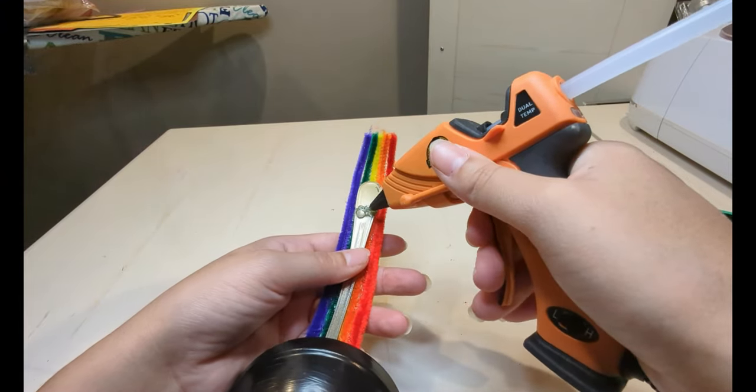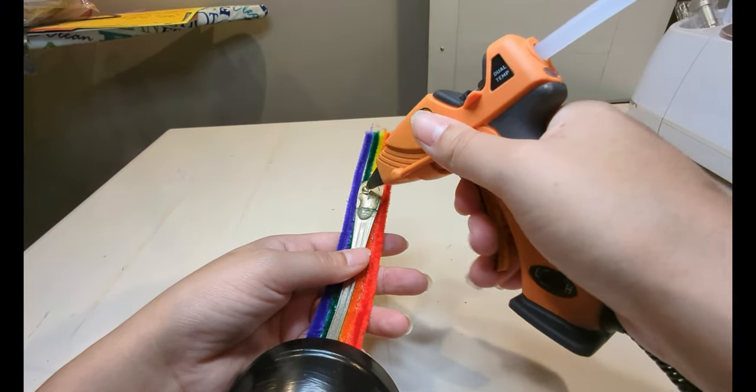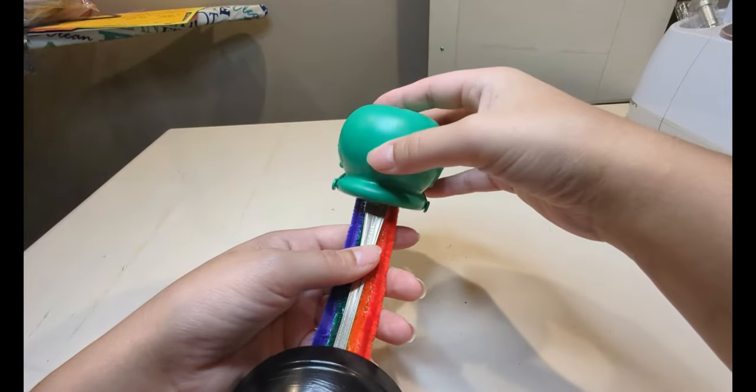Once I was satisfied with the length of the pipe cleaners, I attached the cauldron to the back of the spoon with hot glue and super glue.